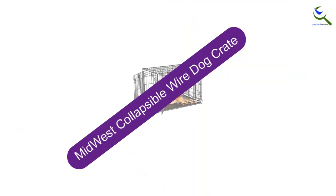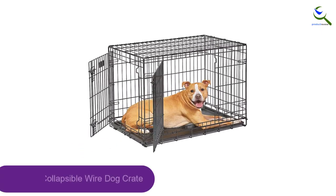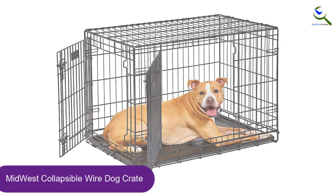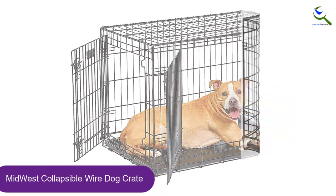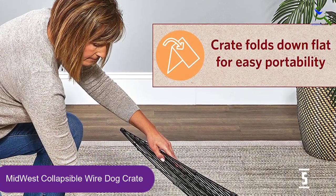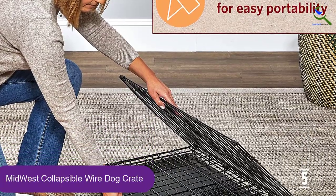Starting at number 5, we have the Midwest Collapsible Wire Dog Crate. The Midwest Life Stages Double Door Collapsible Wire Dog Crate is designed with a slightly looser grid and thinner wire than other crates we tested, so it's lighter and easier to carry. This crate is often 30% cheaper than the Ultima Pro, so if money is tight and you're fairly certain your dog will stay calm in a crate, the Life Stages will do.